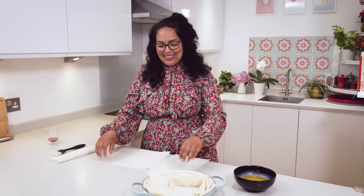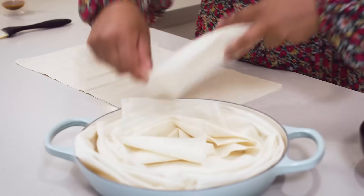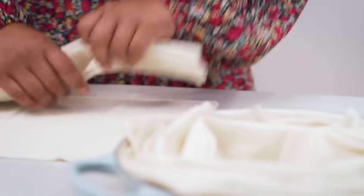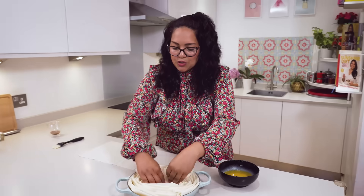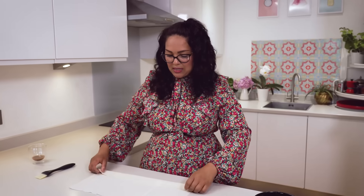If you want the recipe, the link is in the video description. The traditional recipe has the filo pastry baked beforehand so it becomes really crispy and then it's crunched up and placed into the baking dish. This method is a little bit different, but there's a reason I do it because I think it looks really beautiful when you layer it to create a rose.